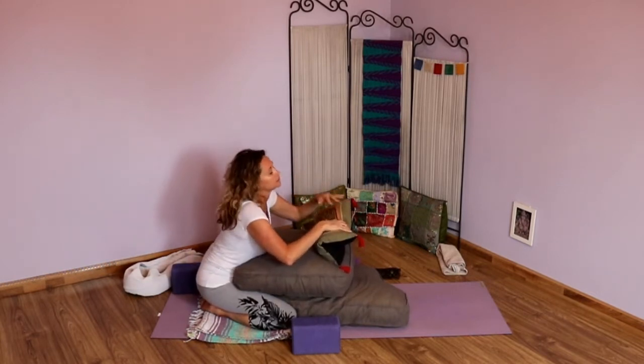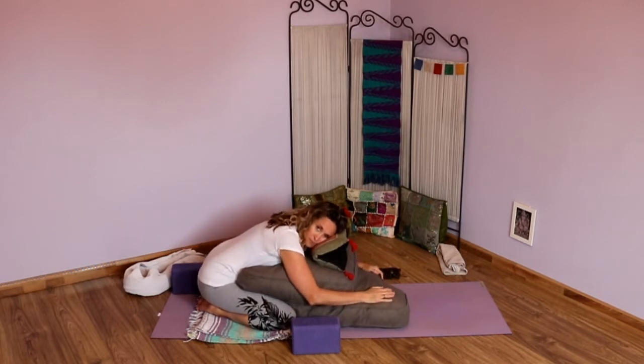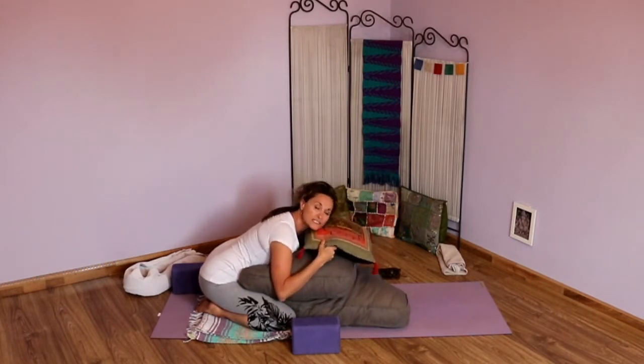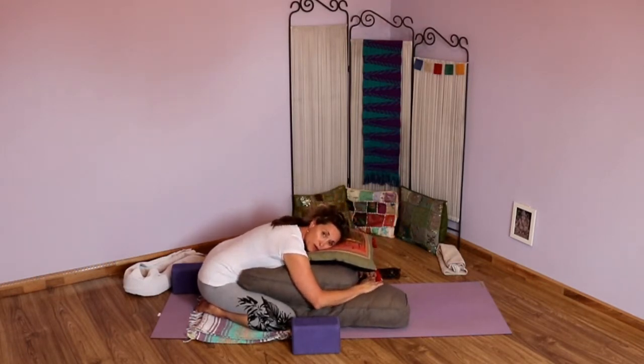Find what works for you and drop in. We're going to be in each of these poses for about five minutes or so. If you need to adjust, do so mindfully and with your breath — it should feel supportive. If the pose isn't becoming supportive, adjust it so it can. If there comes a point where you're just done with this pose, allow yourself to come up and sit and observe what happened, but for now just settle in, drop in, and observe what's happening in your body.